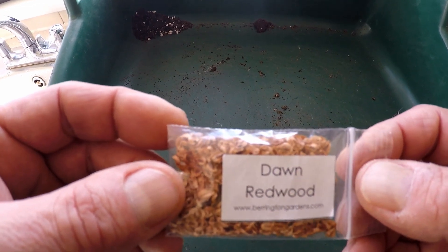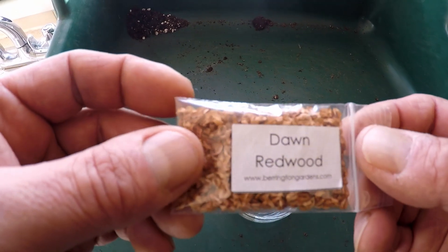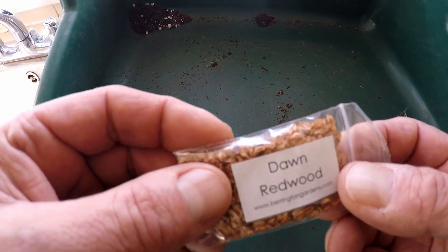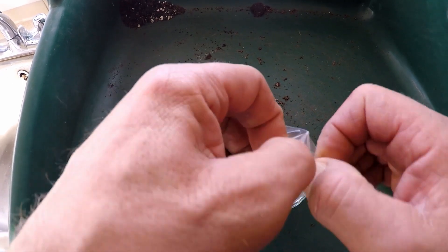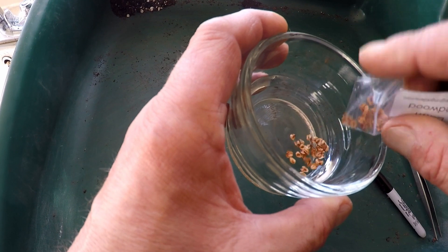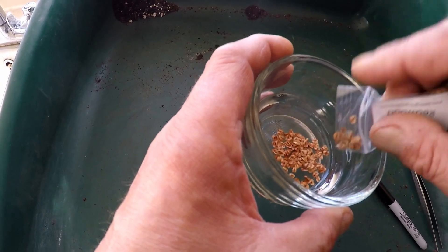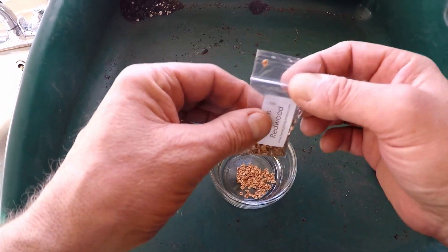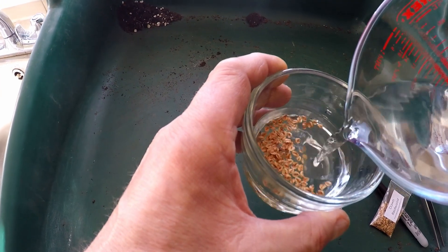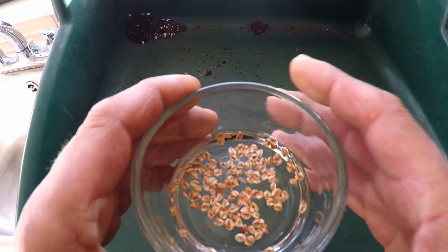Today I'm going to prepare these dawn redwood seeds for moist stratification in the refrigerator. I bought these seeds last year and kept them in this little packet in the fridge to keep them cool. As you can see there's an awful lot of seeds in there. We'll open the packet carefully — we don't need to grow all of these — so we'll pop about 50 or so in. That's about half the packet. We'll seal that up and pop them back in the fridge. Then all we do is add some warm tap water and leave them to soak for 24 hours, then we'll move on to the next stage.